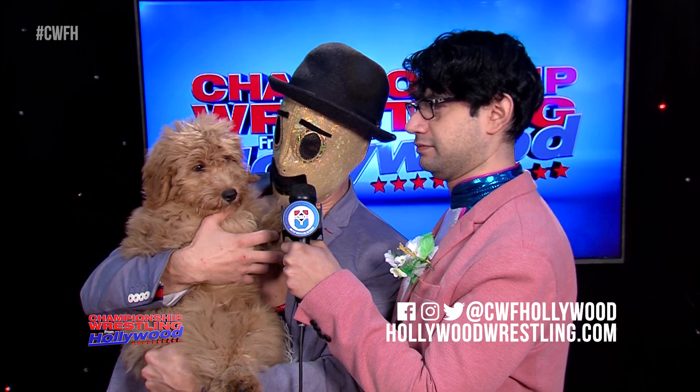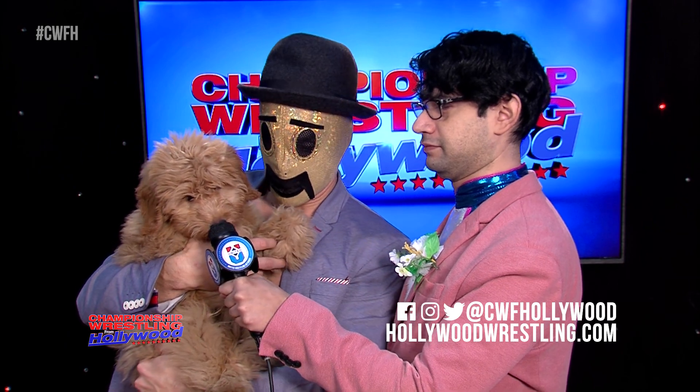Hi friends, I'm Gentleman Jervis. This is Little Lord Booflesnoot, and this is Thomas. You're watching Championship Wrestling from Hollywood. Don't forget to like, comment, and subscribe. What do you think, Lord Booflesnoot? All right — thanks for watching, everyone. We love you. We'll see you next time. Bye-bye.